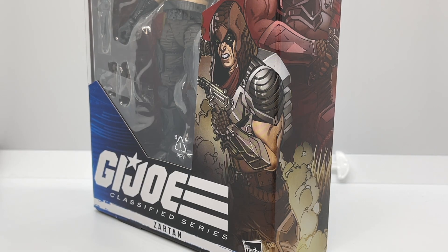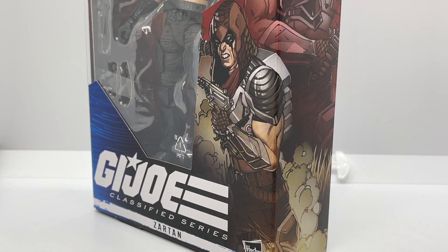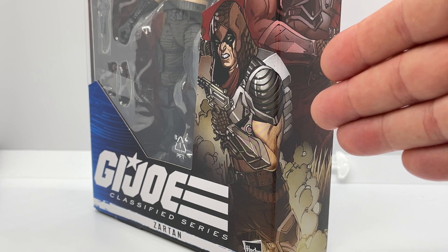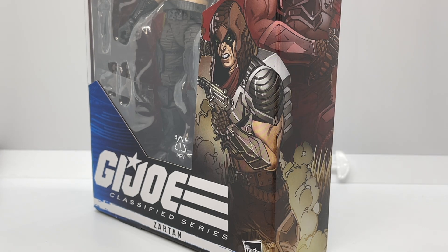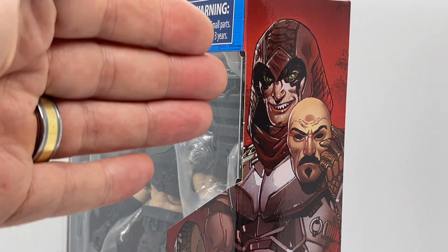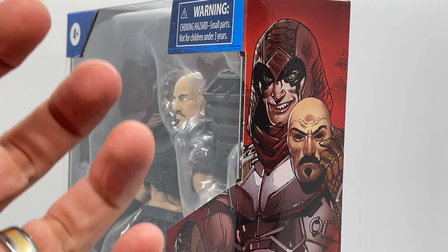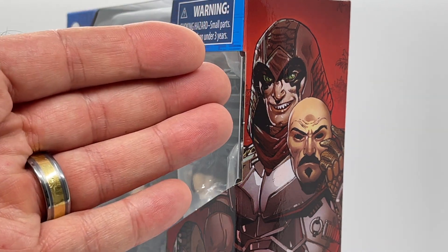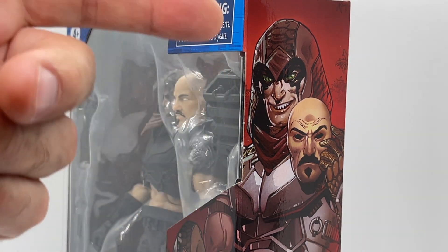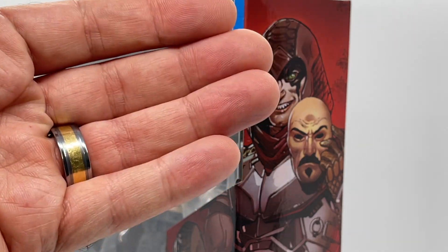With these G.I. Joe Classified Series boxes, the illustrations bleed over to the side, giving you a two-for-one. We have his backpack bleeding to the side and a skyscraper-style illustration with his arm bleeding over the edge. On the side of the box near the top, we see a very sinister-looking Zartan with jaggedy teeth, which goes along with his devious persona.